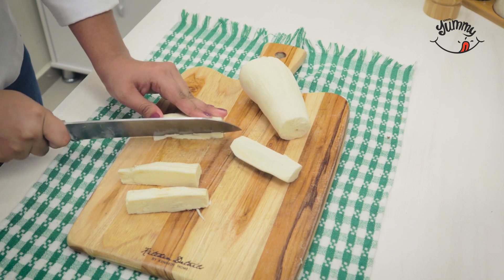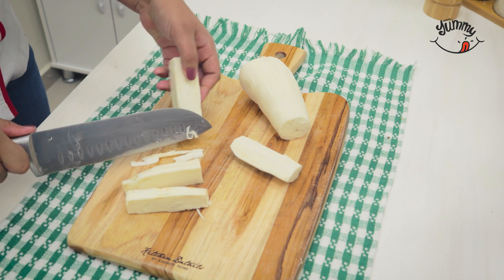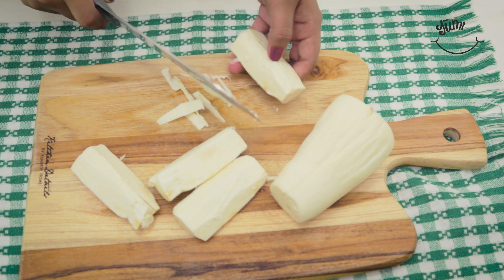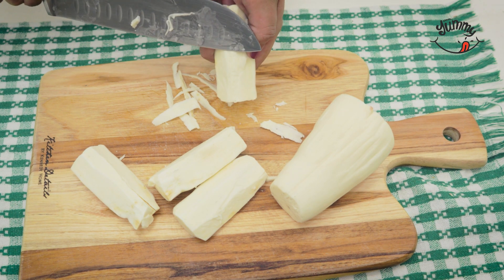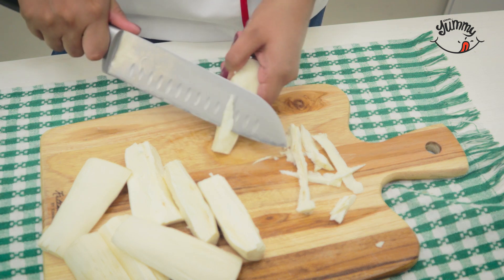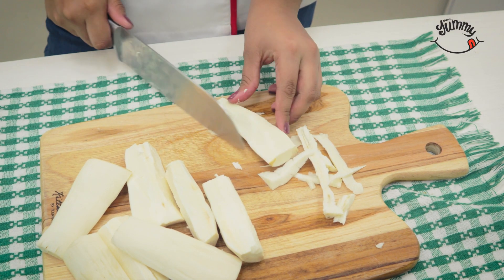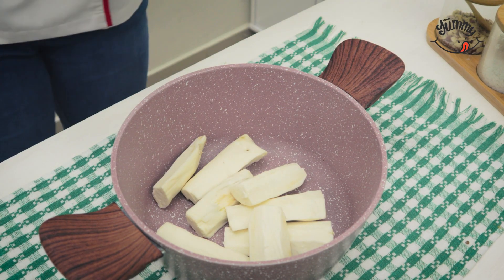Then we'll cut it into large pieces — it doesn't matter if they're not the same size. Then we'll put the cut cassava in a large pot, cover it with enough water, and add a teaspoon of salt.